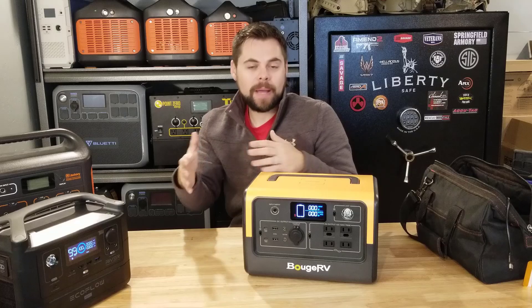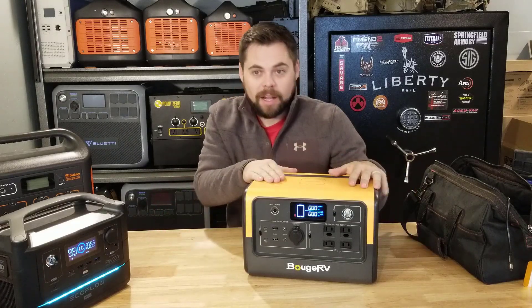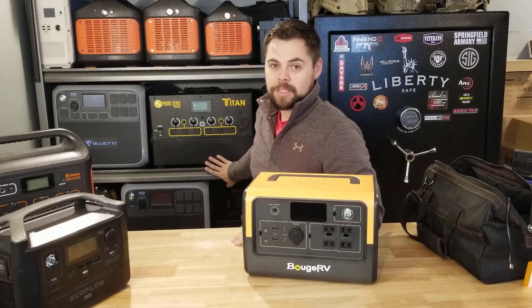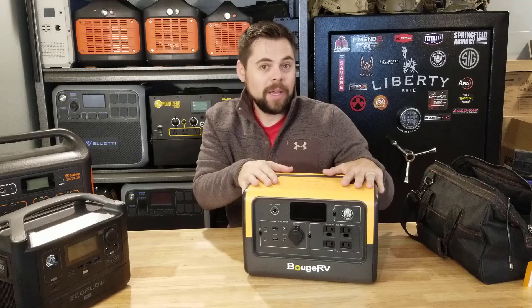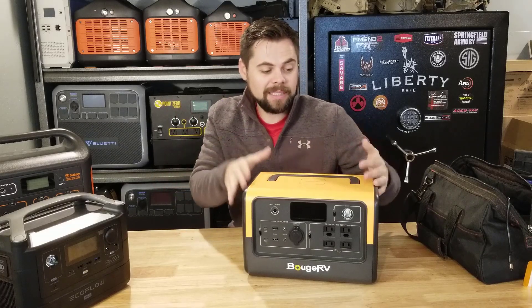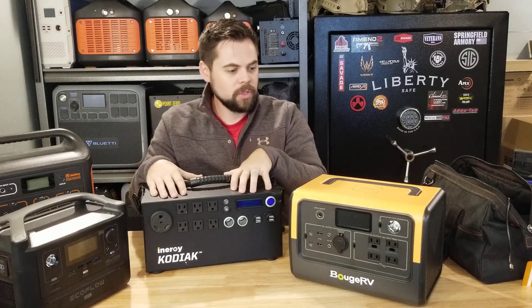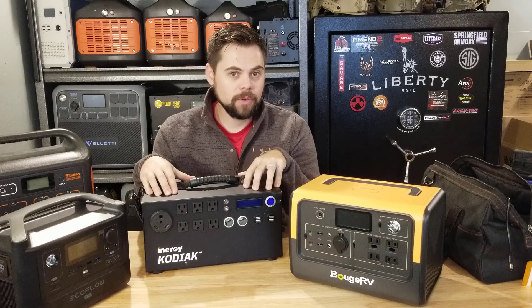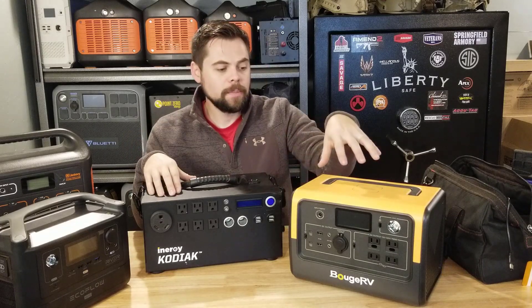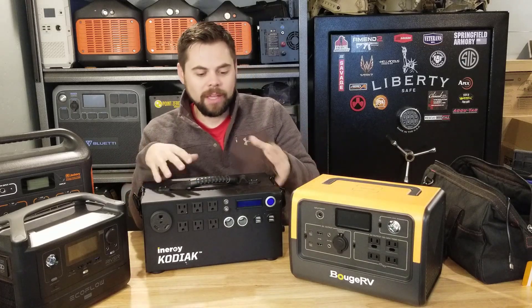This isn't something I'm going to use in a power outage because I have my Titan solar generator for that. The Titan is capable of running pretty much everything in my house — it has a 3,000 watt inverter and a 2,000 watt hour battery with just one battery, and supports up to 2,000 watts of solar input. This Bouge RV is about a quarter of that in inverter and battery capacity, which gives you a gauge on home power versus portable power — this was not designed for home power.